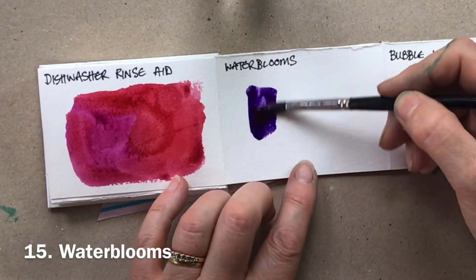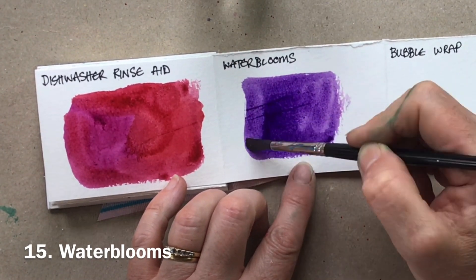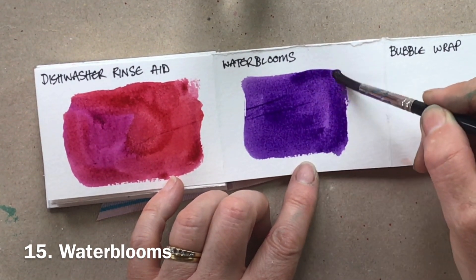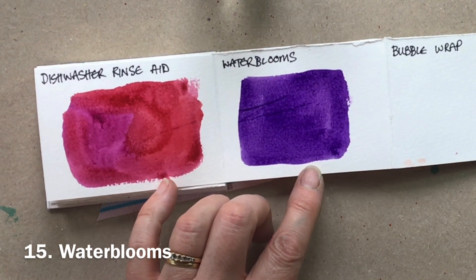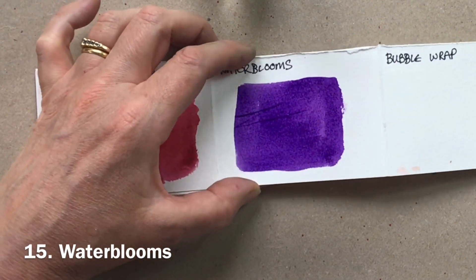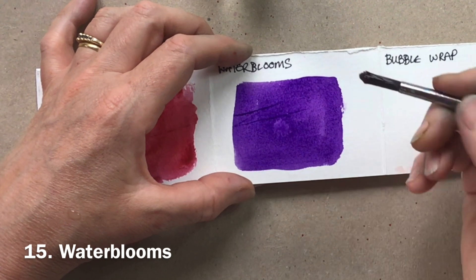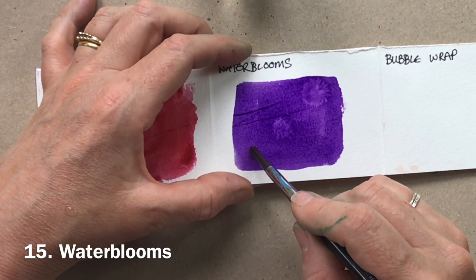You get a pale shape in the middle as it pushes the paint away — it's fantastic if you're doing an underwater scene with plankton and things like that. And let's not forget just good old water. Dropping water into a drying wash creates beautiful water blooms; you've got to get the timing just right, but go back in with a drop of water and it will push the pigment away.